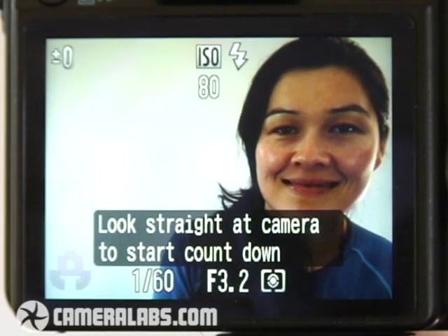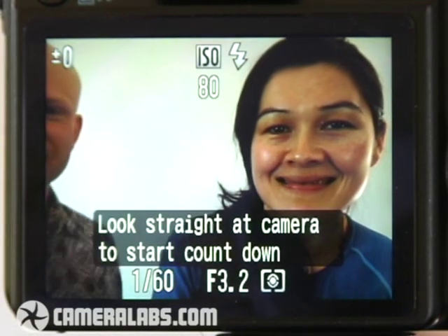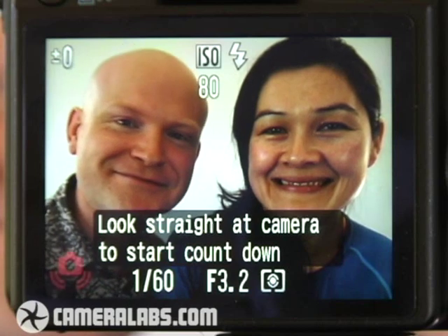At the heart of the PowerShot G10 is Canon's latest Digic 4 image processor, and this equips the camera with several new features. Face detection has been improved and will now better recognise people as they turn towards profile. There's also a neat new self-timer mode which exploits face detection to wait until a new face appears in the frame before taking the photo, so those mad dashes back to the camera in self-timed group shots will be a thing of the past.